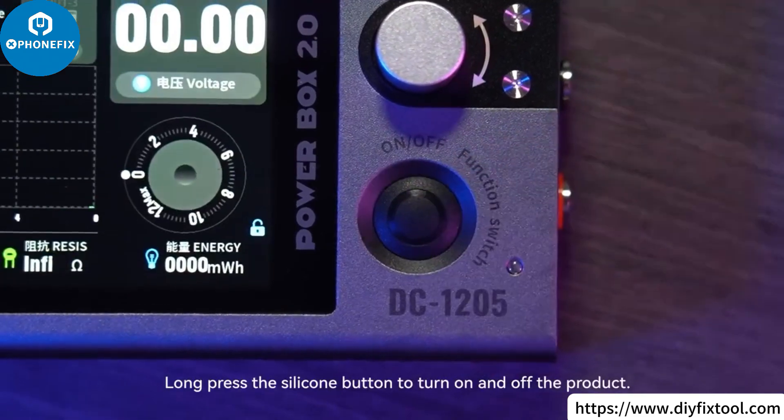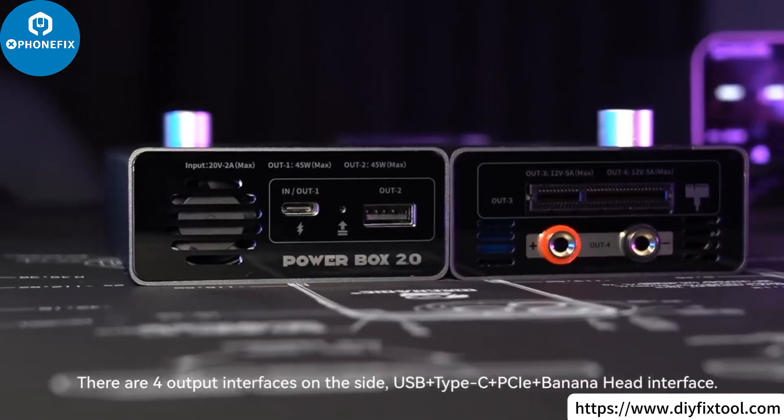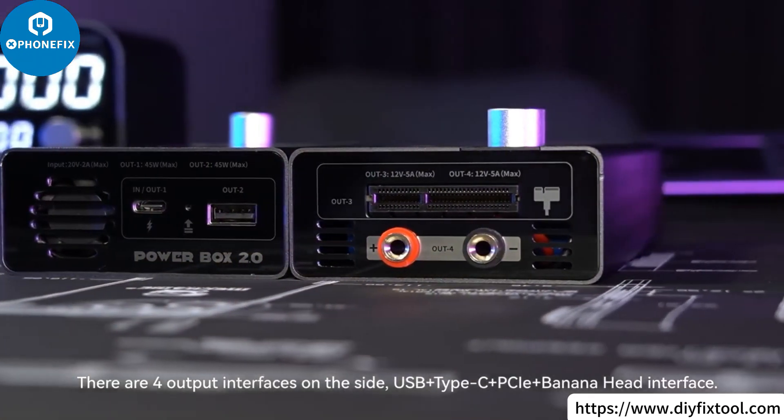Long press the silicone button to turn the product on and off. There are four output interfaces on the side: USB, Type-C, PCI, and banana head interface.